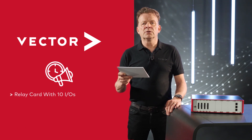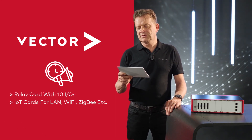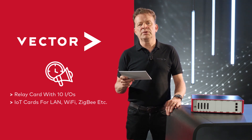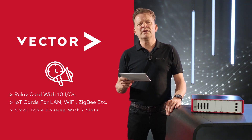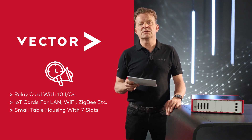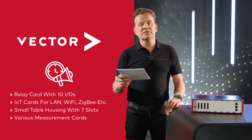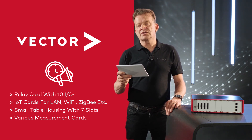And what will the future bring? A relay card with 10 I/Os starting mid-2023. An I/O card for smart devices supporting LAN, Wi-Fi, ZigBee, Bluetooth, and so on. And if small isn't small enough, we are also planning a 7-slot version of the table housing. New measurement cards are planned for temperature, RPM, rotation, acceleration, pressure, and force.